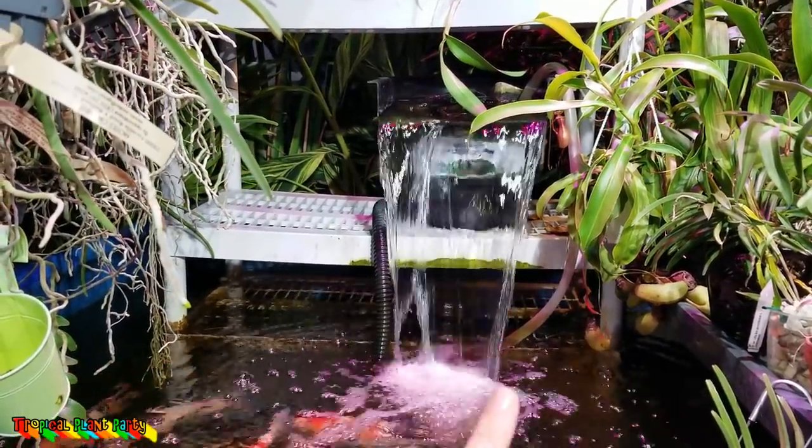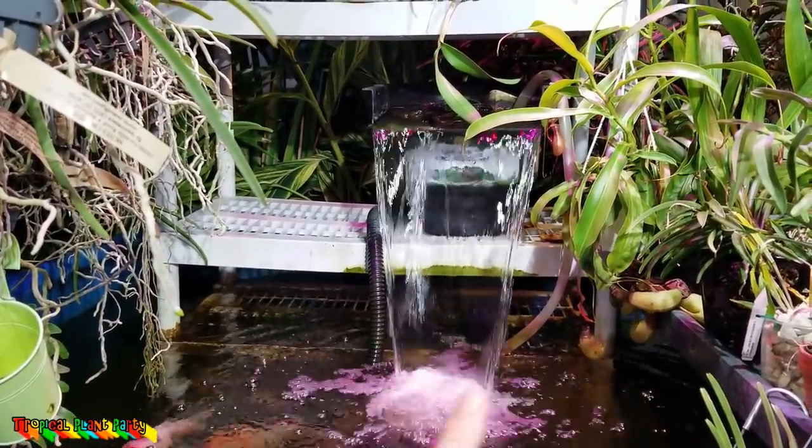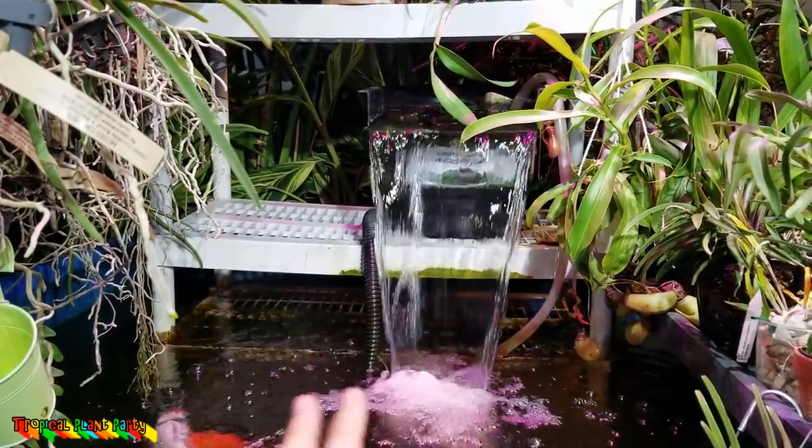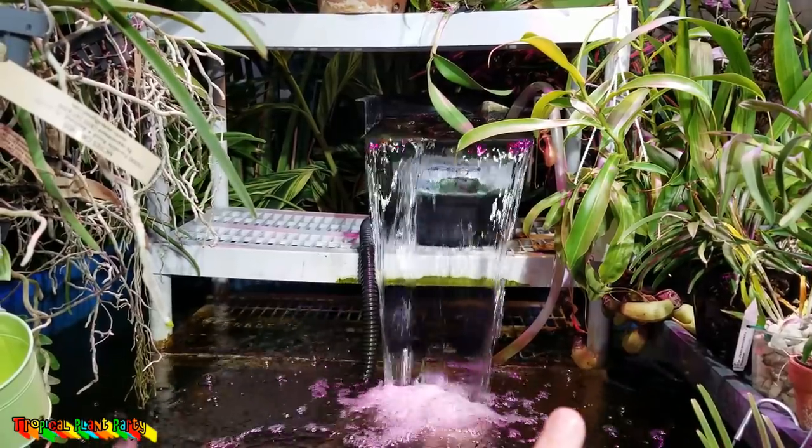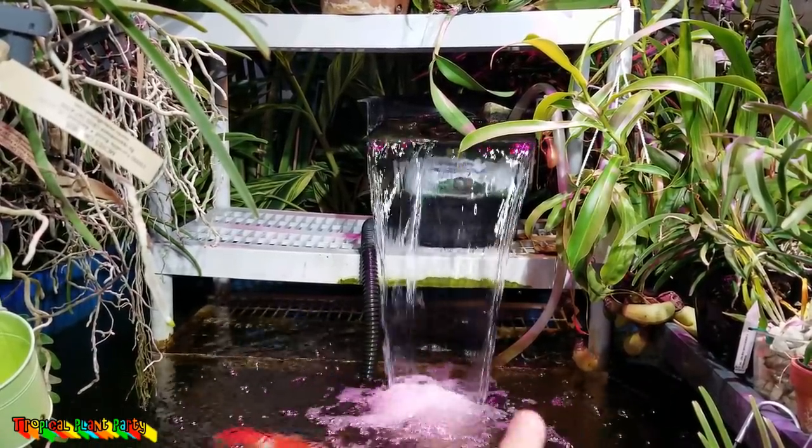I need to refill this aquaponics tub because it's low and the waterfall's making all kinds of noise. When the water gets too low, the nepenthes doesn't get the splatter. I have it right there because it gets just a little bit of splatter, and it was really loving it, but when the water is low, it doesn't get it. I also need to cut off its old pitchers because it's ready to drop those.